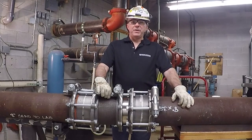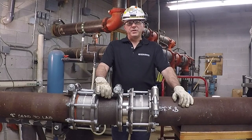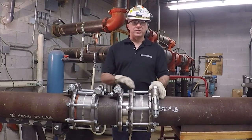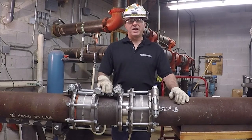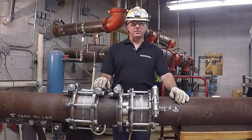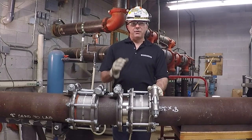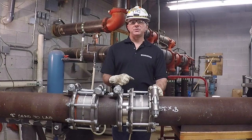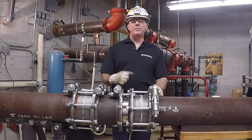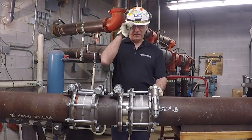Now that the Nouvelloy pipe expansion joint connection is properly installed, we need to restore the system and begin a system test. Once normal operating temperatures are restored, we can check and re-torque the connections as necessary and monitor the system for leaks. Proper installation of a Nouvelloy pipe expansion joint connection will reduce maintenance costs and costly system downtime. For more information on Nouvelloy pipe expansion joint connections or other UCC products, please contact your sales representative or visit our website at www.UnitedConvary.com.